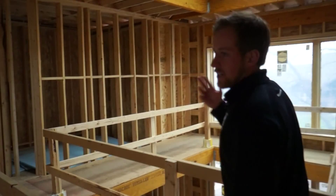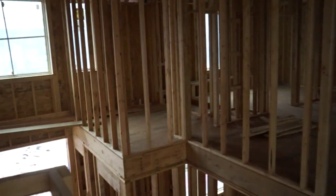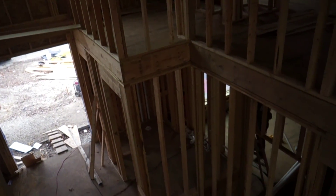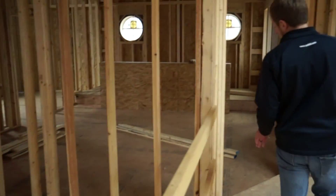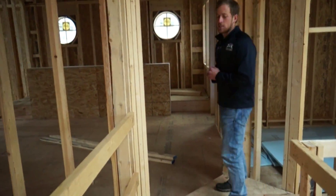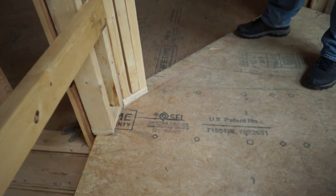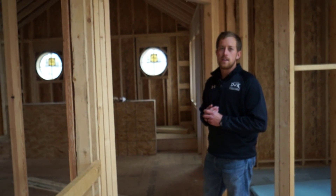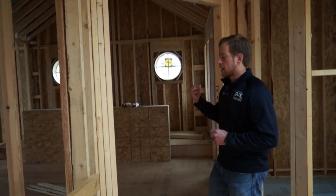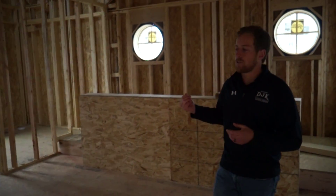We're out here on the catwalk to the foyer walking towards the master bedroom. You'll see here we have a grand two-story foyer. This open space will be our U-shaped staircase that will give that grand effect to the foyer. As we walk into the master bedroom, we're walking on Sustainable Forestry Initiative certified Advantech flooring. We try to source a lot of our lumber from sustainable locations. A lot of our 2x6 and 2x4 walls are SFI certified as well, and up on the roof we have your zip wall system, which is also SFI certified.